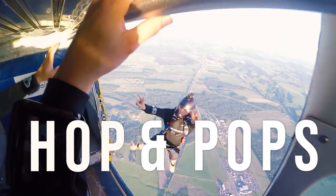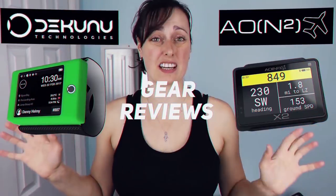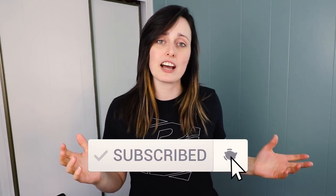Let's talk about hop and pops. This jump type is one that every skydiver needs to know, learn, and experiment in their formation. In this video I want to demystify the hop and pops. It's Catherine Bernier from Skydive Vibes, sharing the passion of skydiving and helping you become better and safer skydivers. If you're new here, consider subscribing and click the little bell icon to be notified whenever we post new videos all about skydiving.